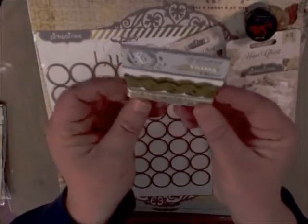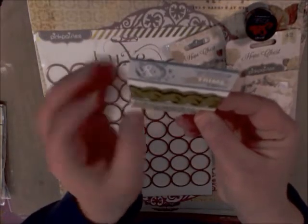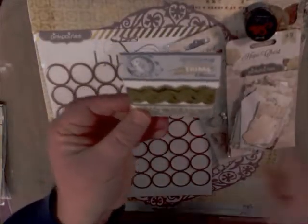We have some trim here. I'm not familiar with this company — it's called Fundamentals, and they appear to be out of Australia. Beautiful rickrack and stuff here.